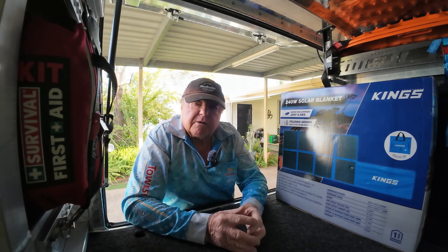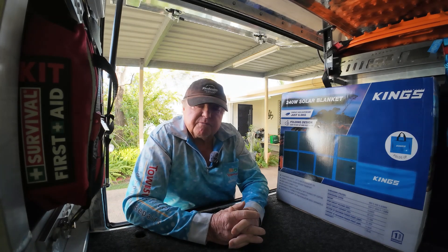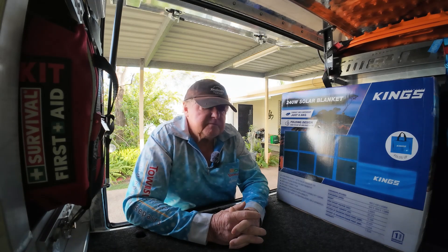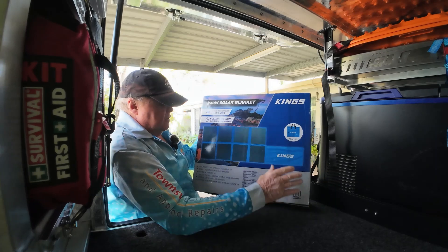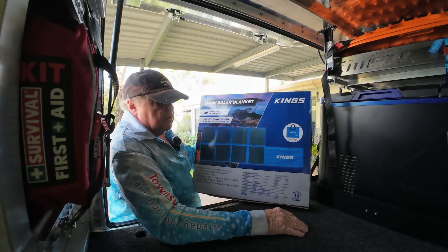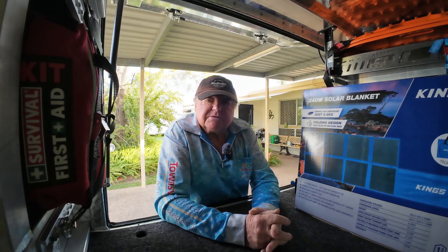Hello world and welcome to my channel. This video is going to be on King's new 240 watt solar blanket — the unboxing and my first thoughts, and I'll do some output tests as well. It's the 240 watt solar blanket with eight panels. Well I hope you like this video. If you do please give me a thumbs up and subscribe.